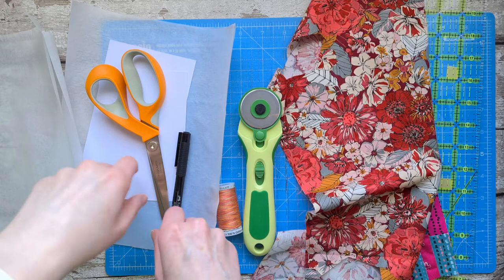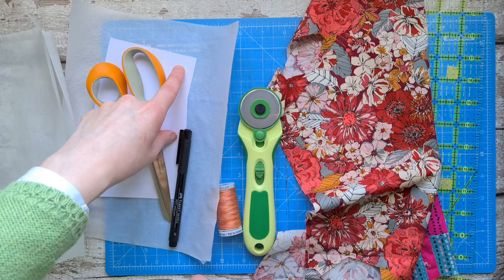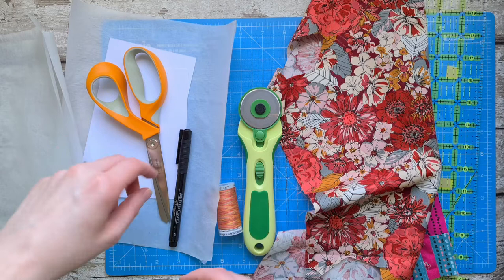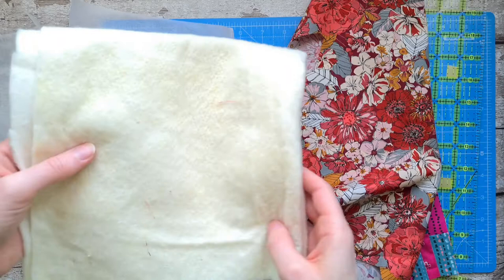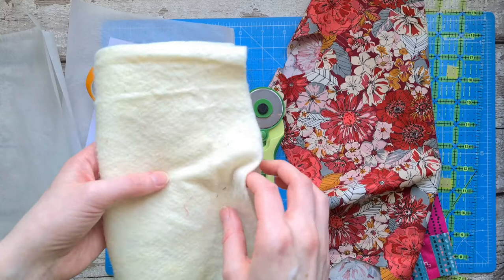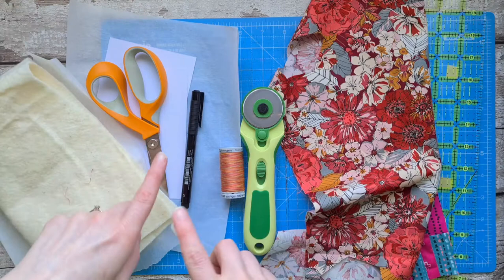I've got some 160 GSM card which will be the back of your postcard, an old pair of scissors to cut the card when I trim it down, a pen, Guttermann thread for stitching it all together, and some wadding to make the sandwich for the stitched postcard. This works really well if you've got offcuts from making a quilt. I'll come back to each of these products as we use them.